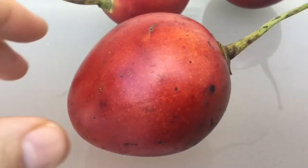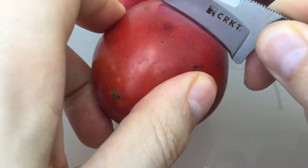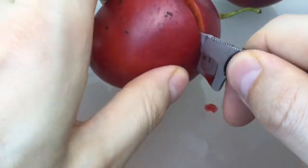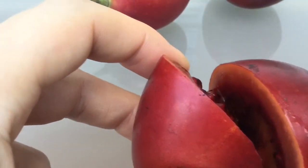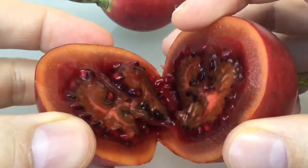Here's one way to open it — across the middle, horizontally. But if you have a spoon, you can cut it the other way, from the top to the end of the fruit, and scoop it out just with the spoon, like a dessert. The skin is very tough. You could actually bite through — I've bitten through many times — but it's best to use a knife. Just pull it apart.